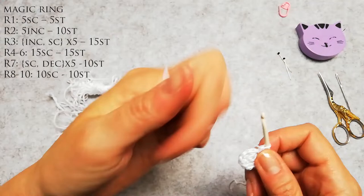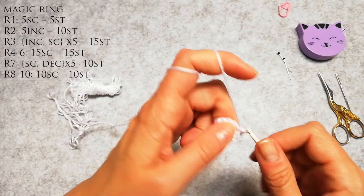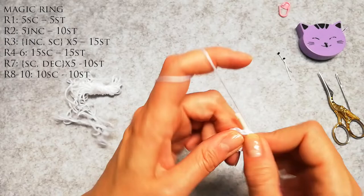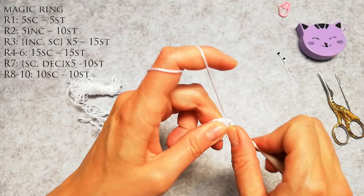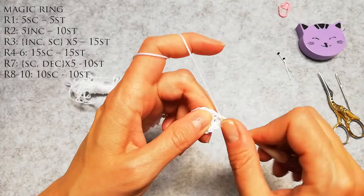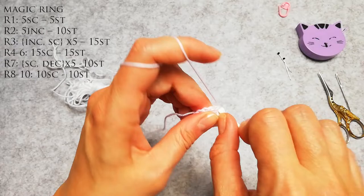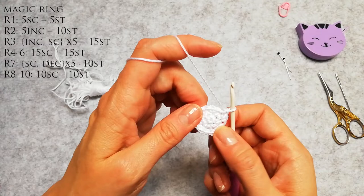Now the next row calls for going from 10 stitches to 15. How I'm gonna do that is I'm gonna do an increase and a single crochet alternating: 1, 2 is an increase, 3 is a single crochet, 4, 5 is an increase, 6 is a single crochet, 7, 8 is an increase, 9 is a single crochet, 10, 11 is an increase, 12 is a single crochet, 13, 14 is an increase and 15 is a single crochet.